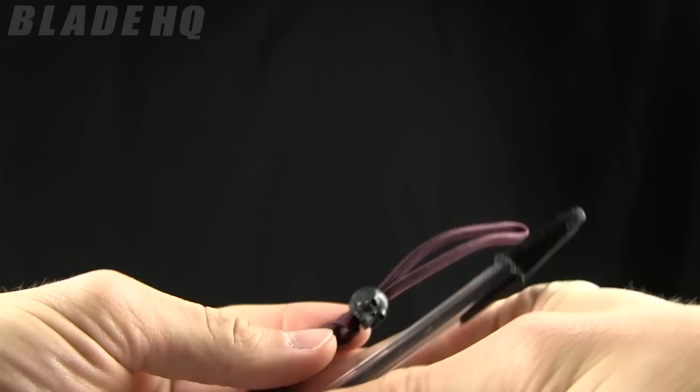Check them out. These run for $15.95 currently on BladeHQ.com, and that is the place to buy them. Buy them now on BladeHQ.com. Awesome, I'll see you next time.